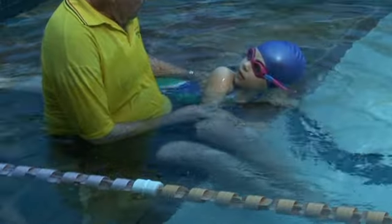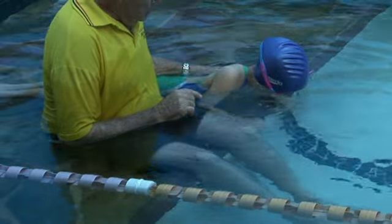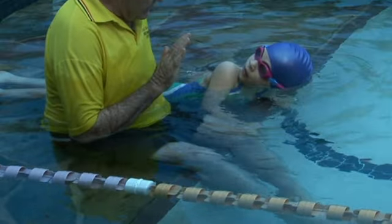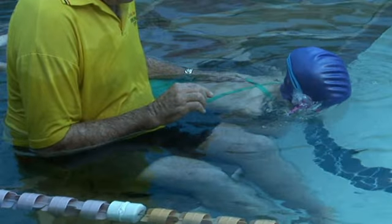Start with breathing in shallow water. Sit down beside the child and have them put one ear in the water and look at you. Have them look to the bottom of the pool, blow bubbles, face fully submerged, before turning to look back to you. Have them stop and look at you, just to make sure they have the correct breathing position.